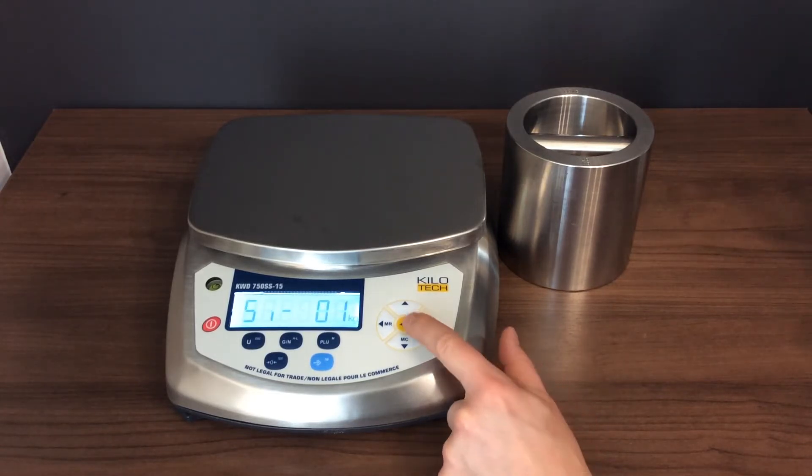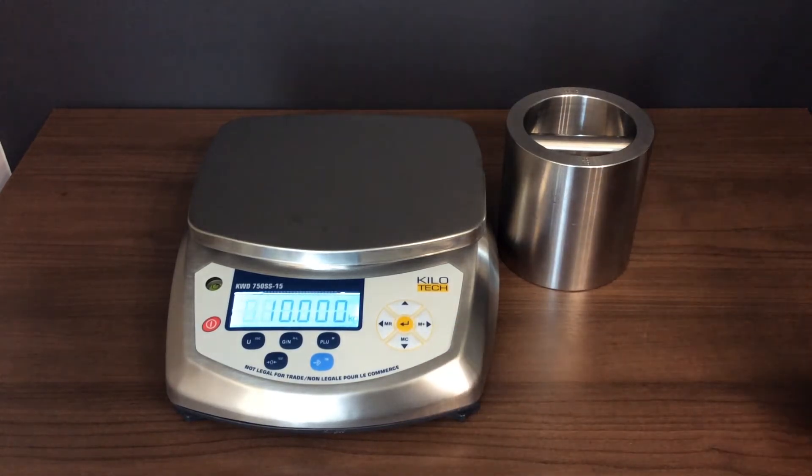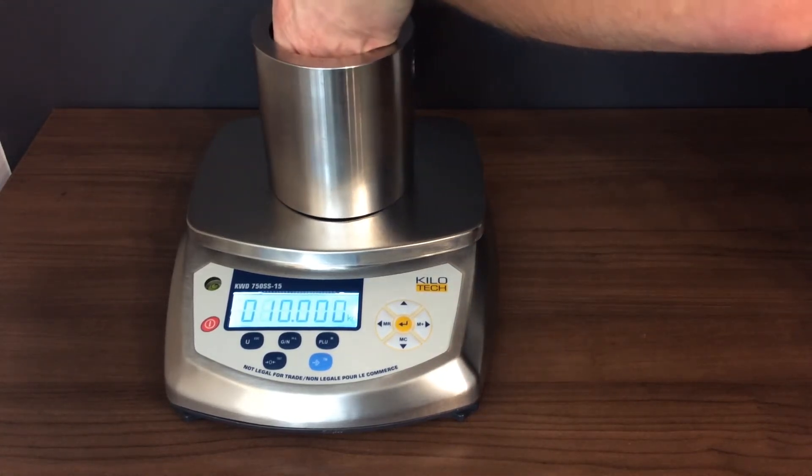Press ENTER. The LCD displays the previous weight used for calibration. You can change it by pressing the arrow keys. Place the weights on the platter and press ENTER again.